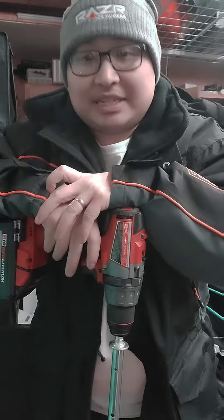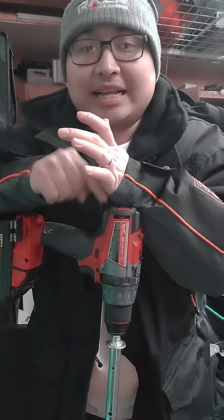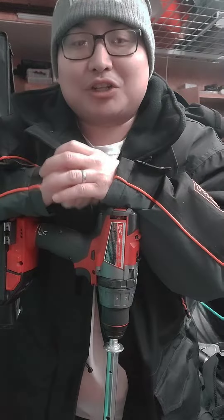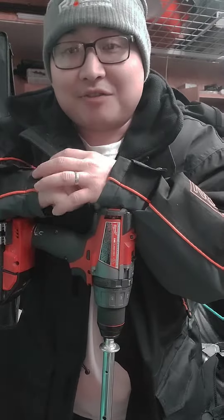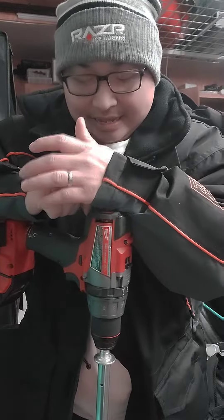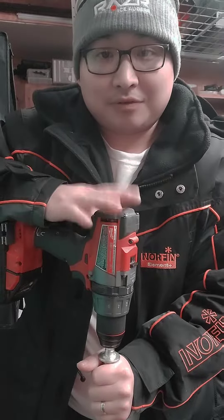All right, so just a quick little tip for any of the folks that are running the Milwaukee drills. Not sure if it's going to apply to the other manufacturers, but if you ever had issues where after a few holes or throughout the day, your auger would fall out of your chuck.